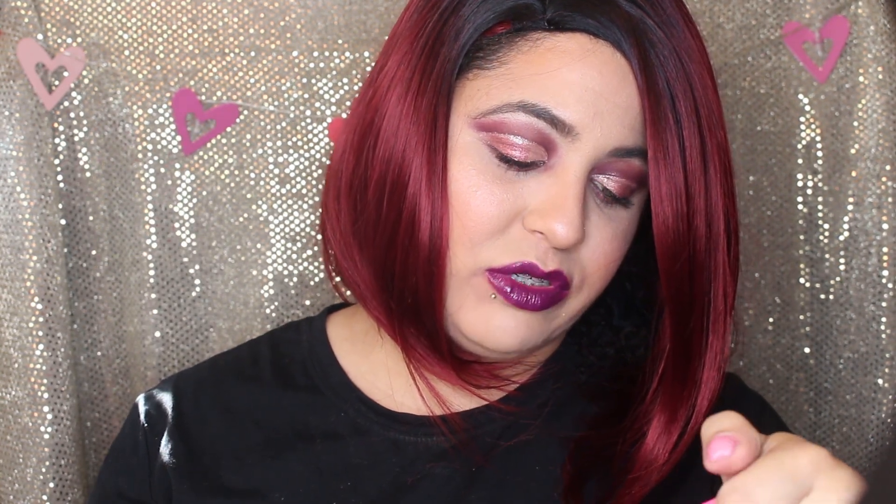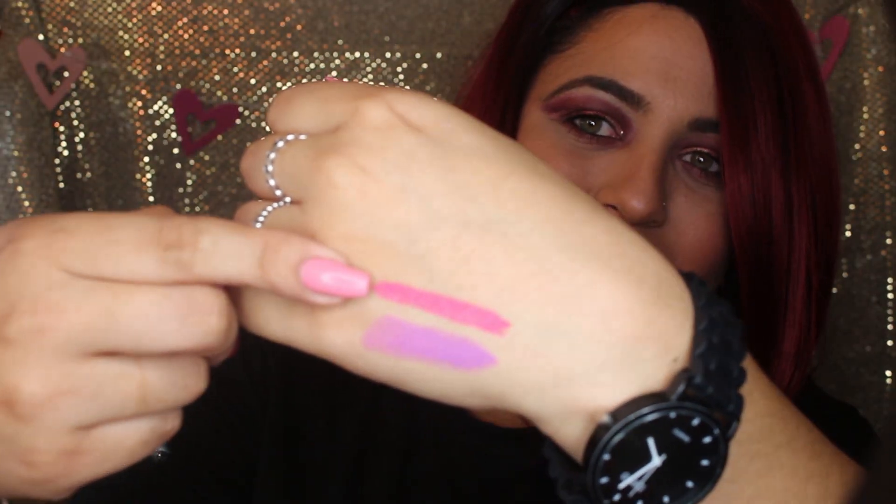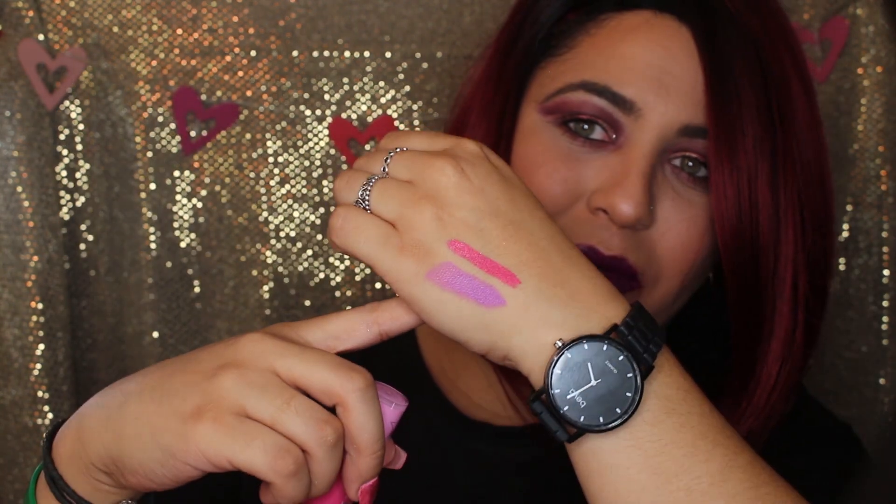The next item is Color Diva, a liquid lipstick — this one is called a lip ammunition. I'm not sure what the difference is, but this is actually my first Jeffree Star lipstick. I only have the Blood Sugar palette otherwise. And I told you guys it was gonna be pink — look at that pink! It's so beautiful, it's so pretty.